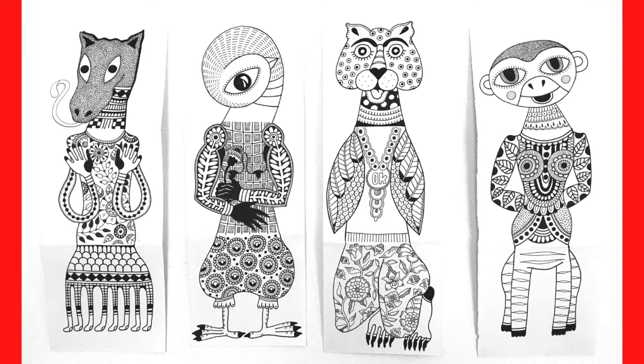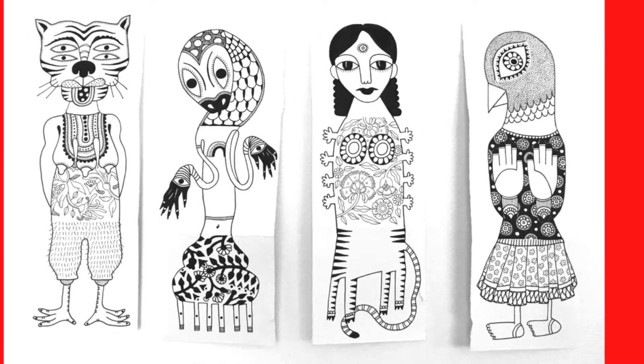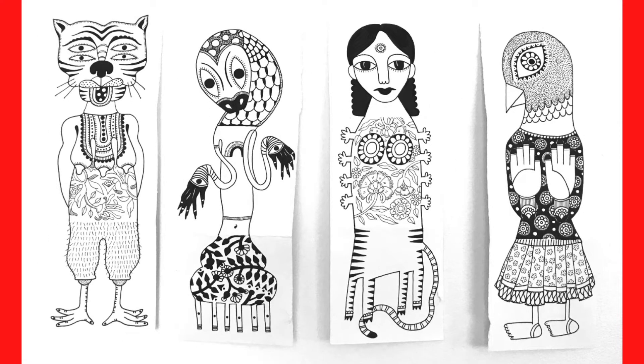We're creating a collaborative drawing that has three parts: a head, a torso and legs. You can use animals, humans, any kind of mythological creature you can think of. It's totally up to you what you want to draw — let your imagination go wild.